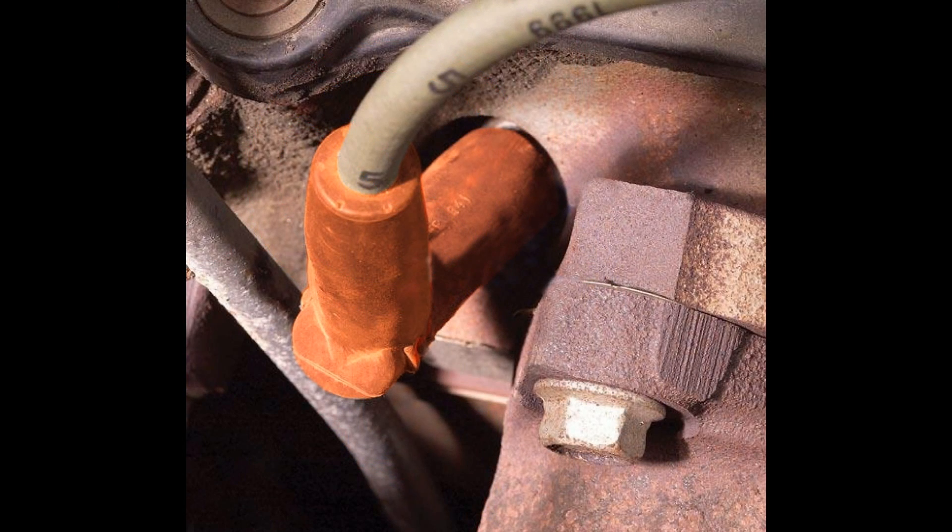As stated, dielectric grease is an insulator. With spark plug wires, dielectric grease should be applied to keep the spark from your ignition coil, which is supposed to go through the spark plug, from arcing around or through the boot to ground, as depicted here.